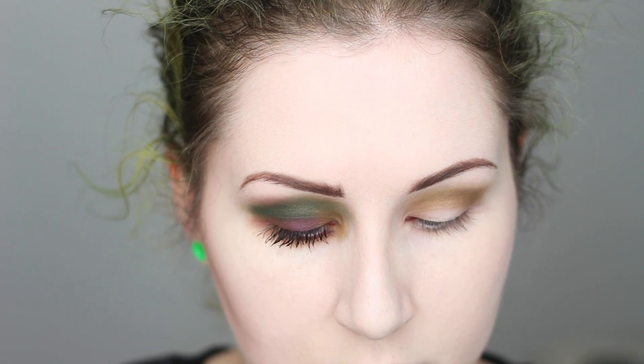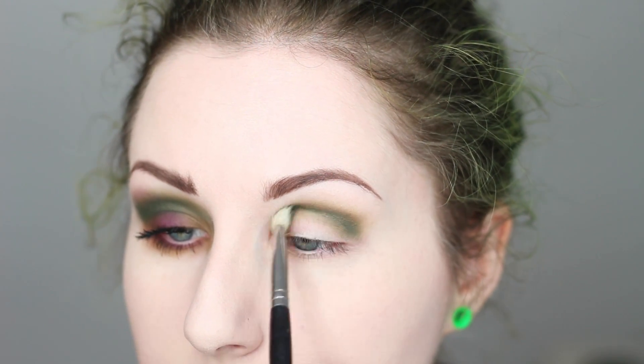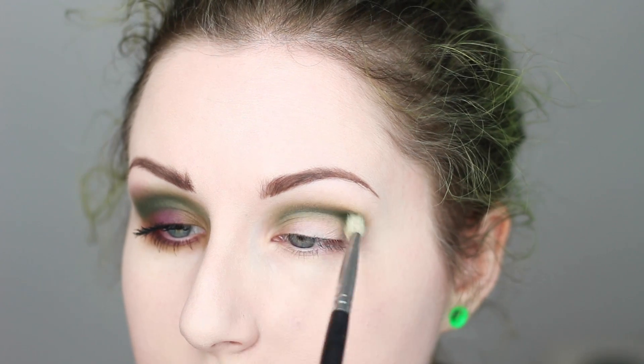Next I'm going to go into the brighter green. This is the only color in the palette I've had some issues with blending out — for some reason this green when you go to blend it out it gets a little bit patchy. That's the only one in this palette I've had an issue with so far. I'm just going to now work that color right on top and into the crease as well.